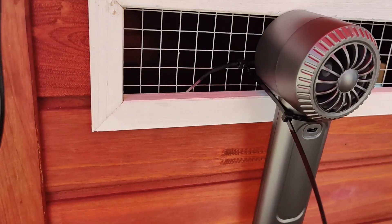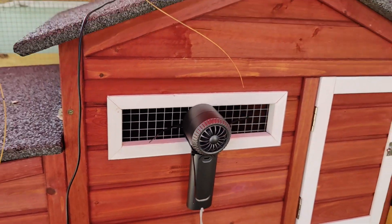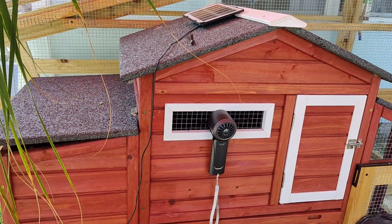We are using this as a fan to cool down the top of the chicken coop. It's zip tied to the front. It's amazing.